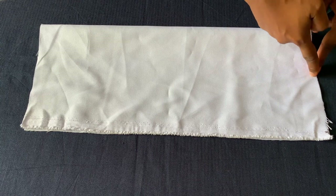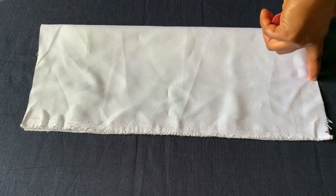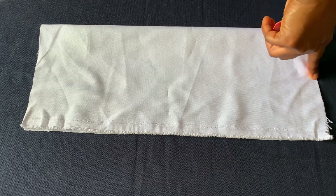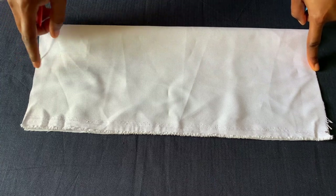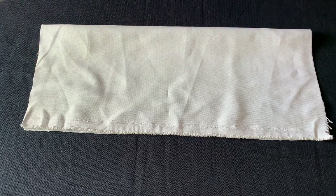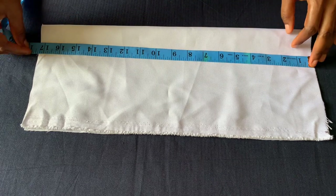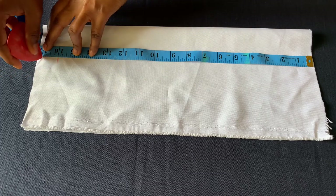From there you measure the full length — you're going to measure from that upper part of the chest where the neck band will stop, all the way down to wherever you want the length of the apron to stop. The full length I'll be working with here is 16 inches, and I'll have one inch for sewing allowance.